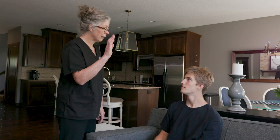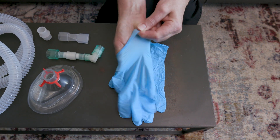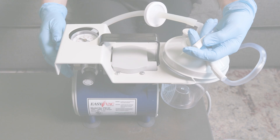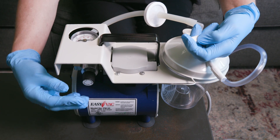Identify a signal the patient can use if they need to stop the session. Put on the non-sterile gloves. If the patient uses a suction machine, check to make sure it is functioning properly.